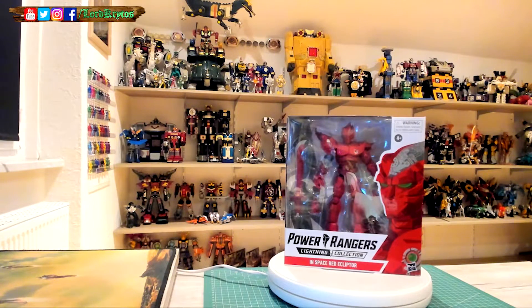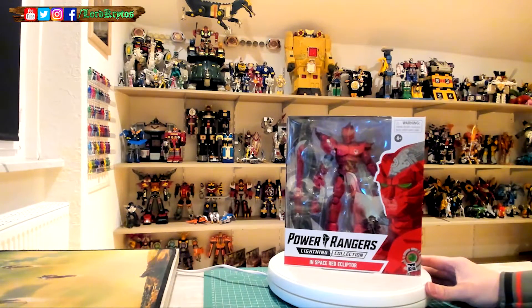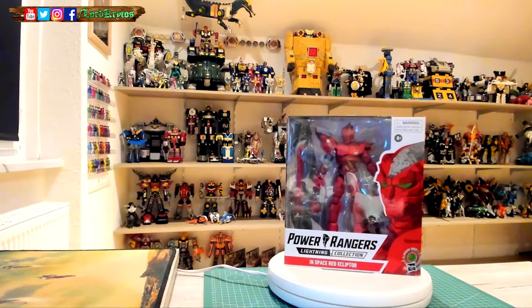Hello and welcome to the unboxing of Red Ecliptor. After I don't know how long, this guy is finally here in Germany, in my possession. Huge shoutout to Mark Spark for shipping him over. I bought it on Hasbro Pulse Co UK because, mostly in Germany, you cannot get this guy, so you have to import him. The best option for me was the UK.